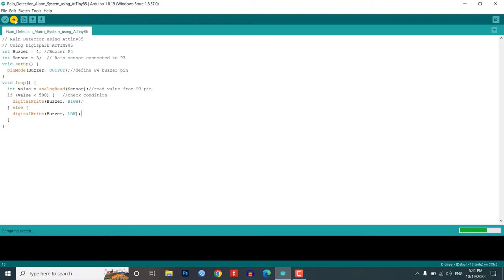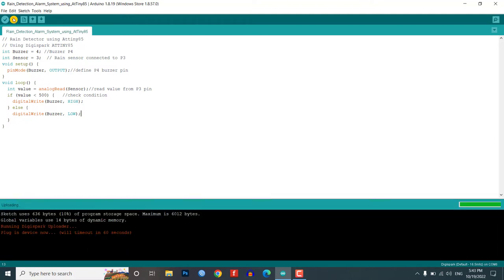Finally, press the upload button after compiling the code, then connect to the DG Spark ATtiny85 board within 60 seconds. Wait for the Micronucleus done message — that confirms a successful upload of the program.